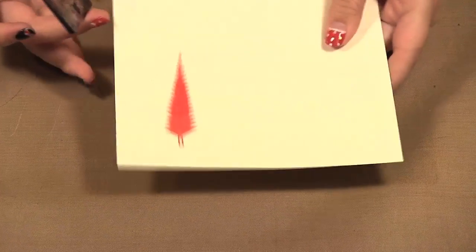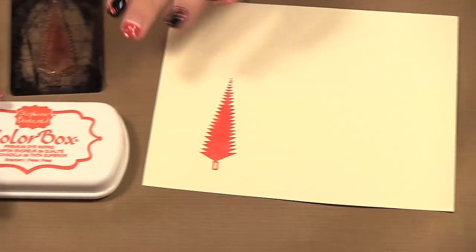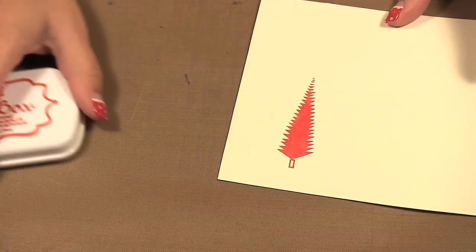And there we have a nice red Christmas tree. So these inks are really nice, especially for a dye ink, because they were just a little bit juicier than some other dye inks on the market.